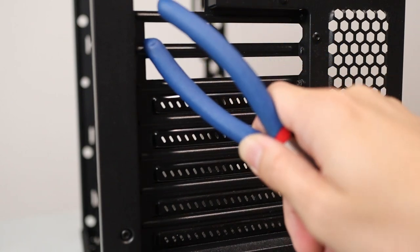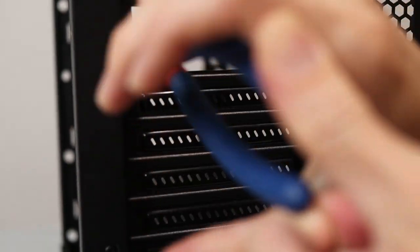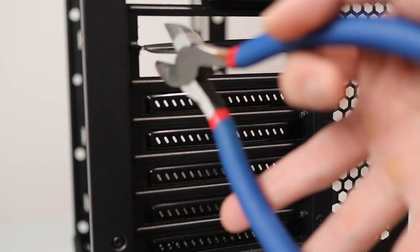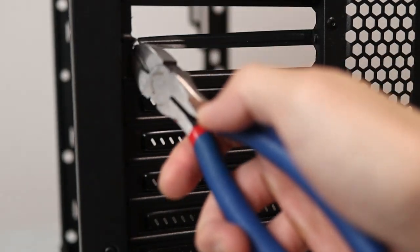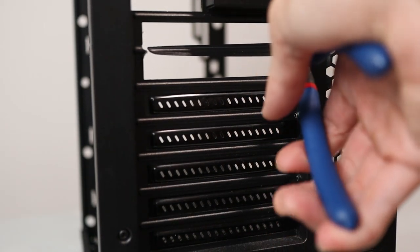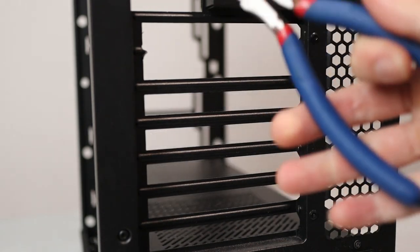These slot covers are thick. We're going to try cutting from the right edge and work our way through. It took a few attempts — I didn't fully cut through on the first go. Eventually we got through. It doesn't look too pretty, but it's behind the chassis so it doesn't matter much. Now just got to repeat for the rest of the slots.